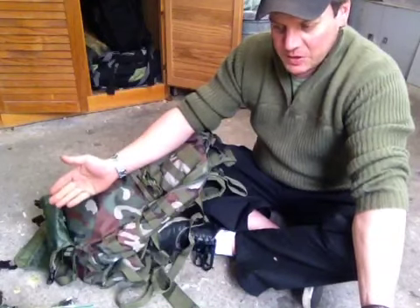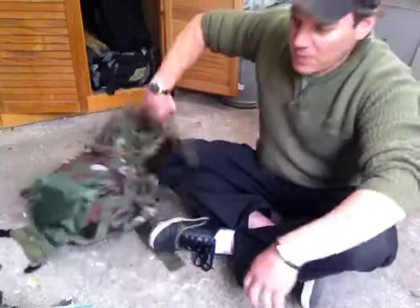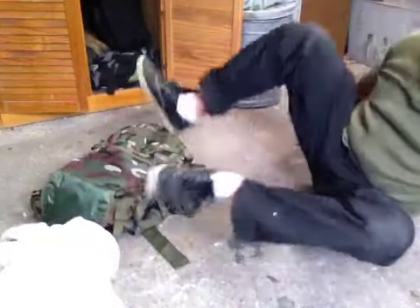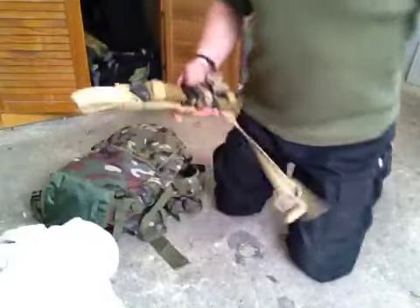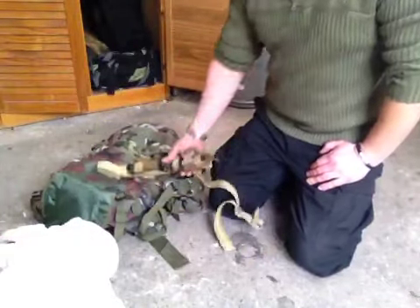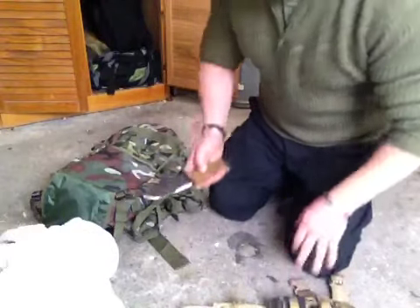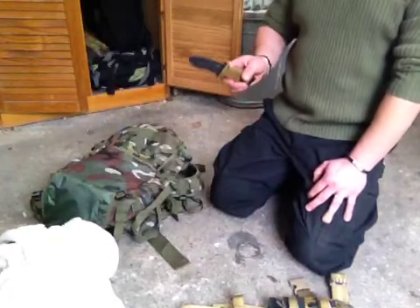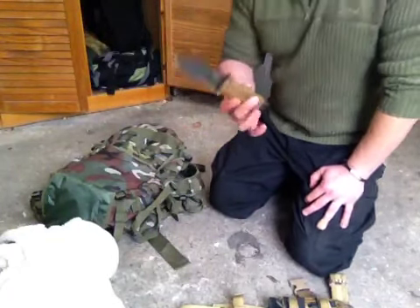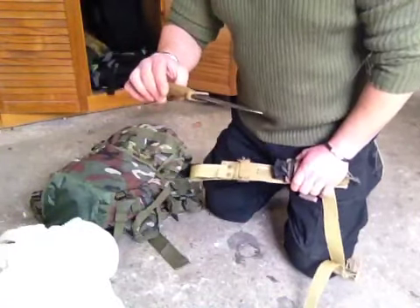Clearly I need to add some more items in here. What I didn't show is I will be putting in my Gerber LMF2 knife — I'll keep it in this bag. As you know I've shown a video, it did get damage from just simple batoning. But it's still a very usable knife, still a very tough knife. Hasn't affected the performance of it at all.